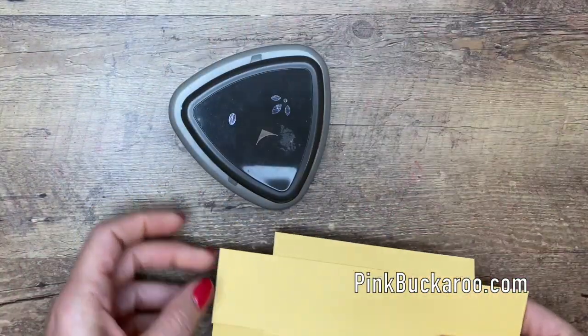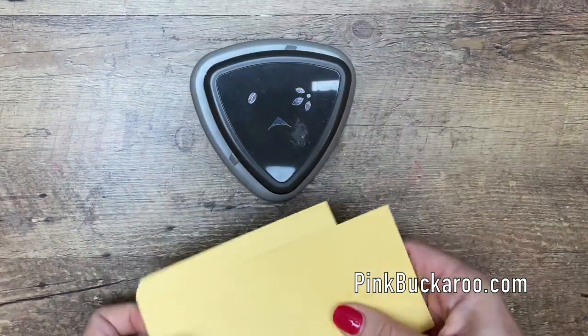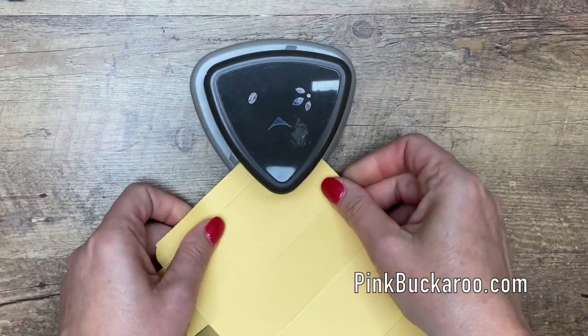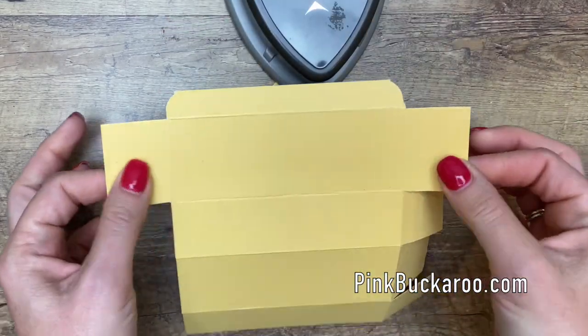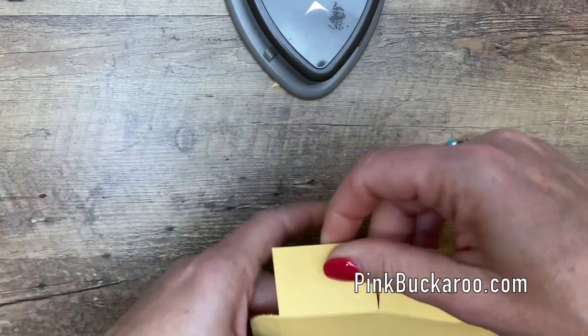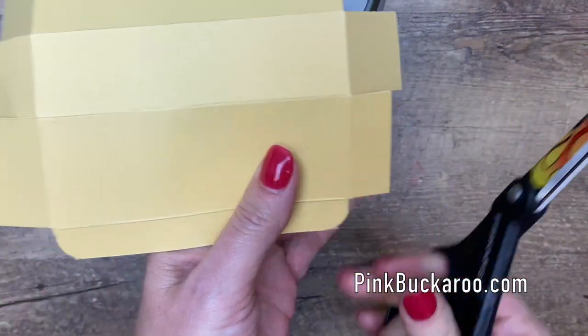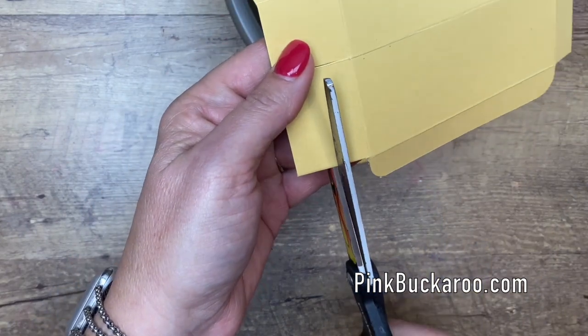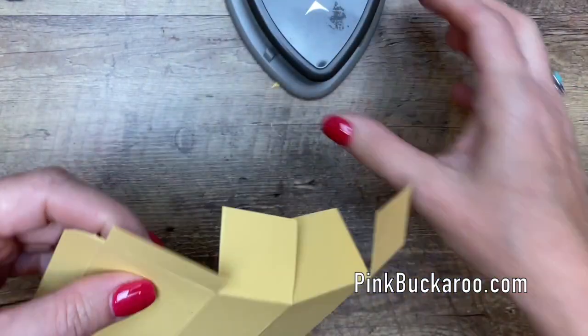Grab your triple corner punch and you're going to round the corners of this tab — the skinny tab right here. Now there are several things you can do with these tabs, but I think what I'm going to do is just cut them in half. That helps them go into the box a little bit better, and if you want to round them you can, but I'm just going to leave them that way.